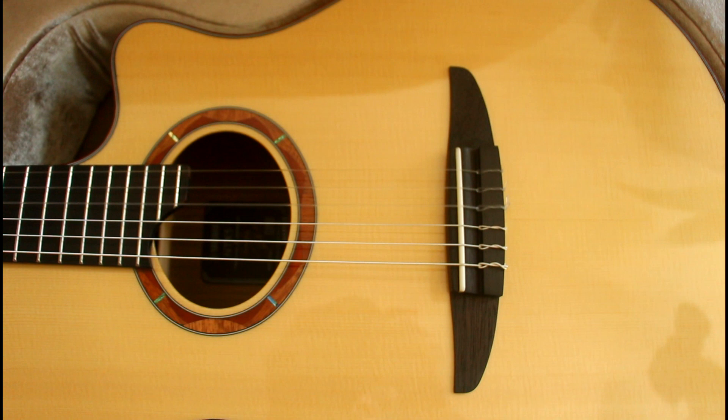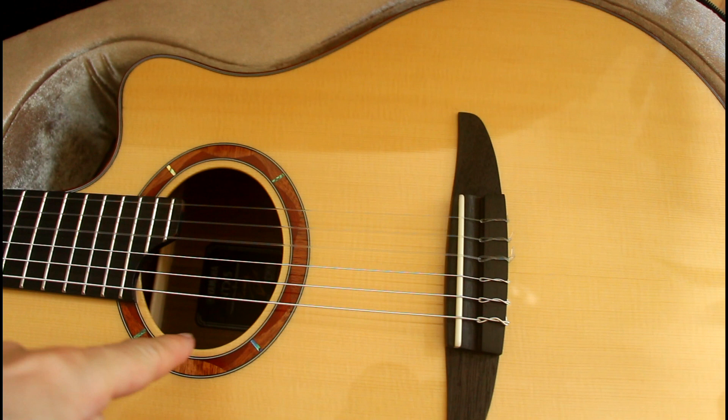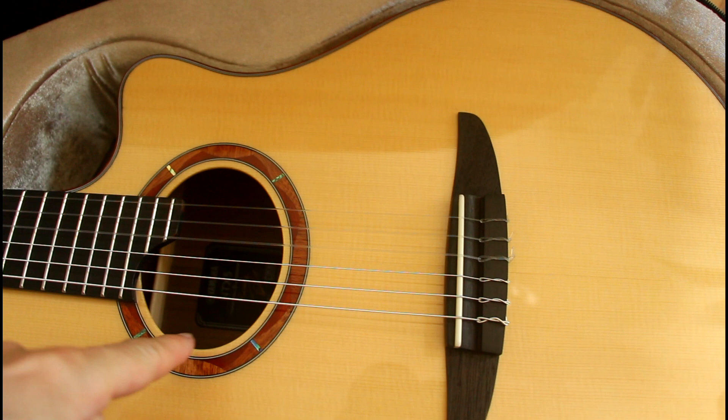Very excited about this one. Beautiful spruce top, all solid woods, ebony fingerboard — 1700 euros is a very fair price for a made-in-Japan guitar that is all solid, has 24 frets, a sound hole cover, and the atmosphere pickup system. I'm really looking forward to trying that.